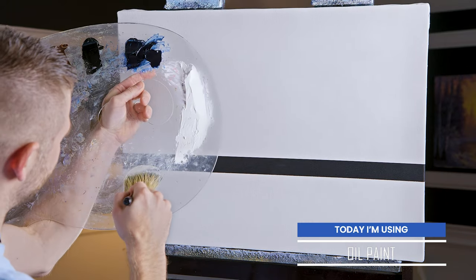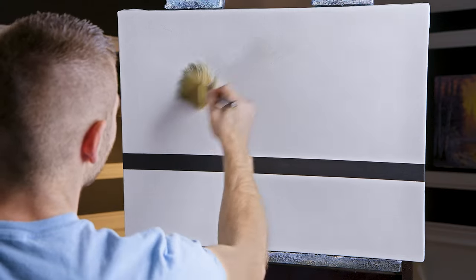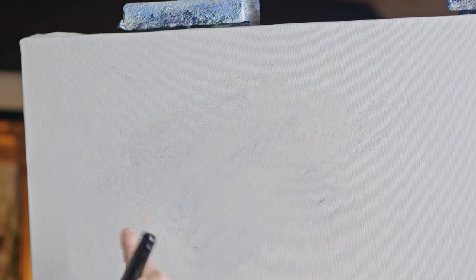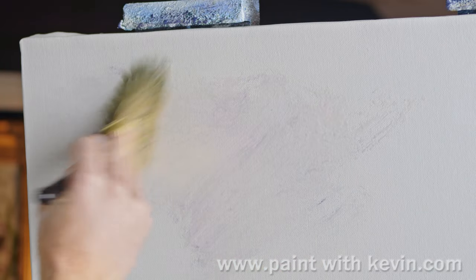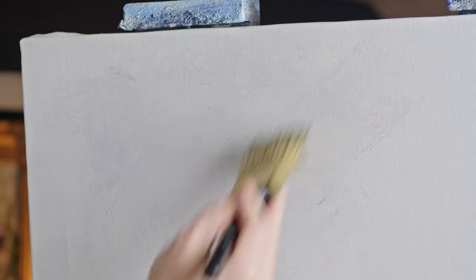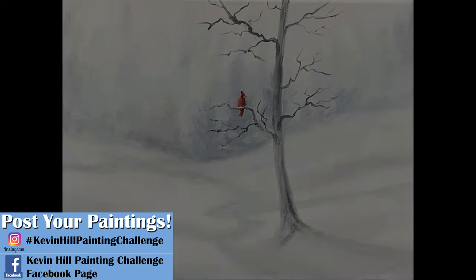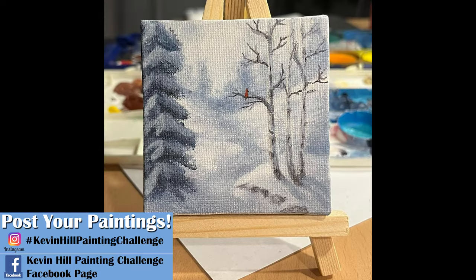I'll start off today with a clean dry two-inch brush, going right into my clear gel — no white today. I'm going to spread this around; the brush probably has some paint on it so you may see a little muddy color, but it'll be fine. Before we go too far, let's take a look at the paintings you guys did of my last one. Do your version of this painting and share it — if I see it in time I'll get it in the next video.